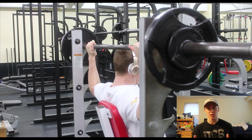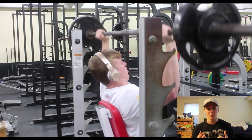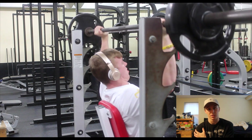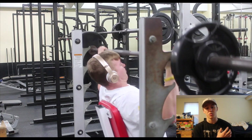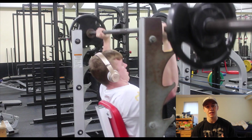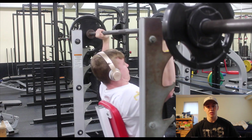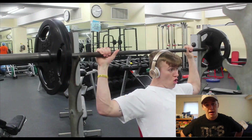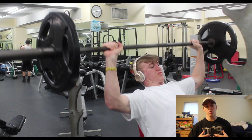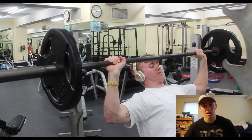First up we have the military press. A couple things to do here: you want to warm up. If you want to save those shoulders, you're going to want to keep the warmth and blood in the muscle, so keep those layers on to protect those joints from injury. You'll see me taking in a big breath of air right before I start the movement — this is really to brace the abdominal wall and protect your lower back.